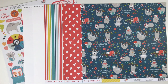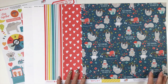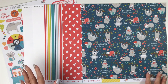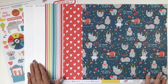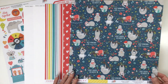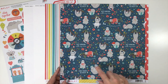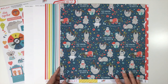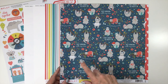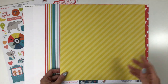Our next collection is 'We Can Just Stay Home' from Photo Play Paper. Due to COVID, many of us are staying home more and having a lot of fun, so this is a great collection to document that. We start with two sheets of white cardstock. The paper 'Don't Hurry' has adorable sloths with phrases like 'a family that plays together,' 'just hang in,' 'don't worry be happy,' and 'just hang in with my crew.' The back is a diagonal stripe in two-toned yellow.